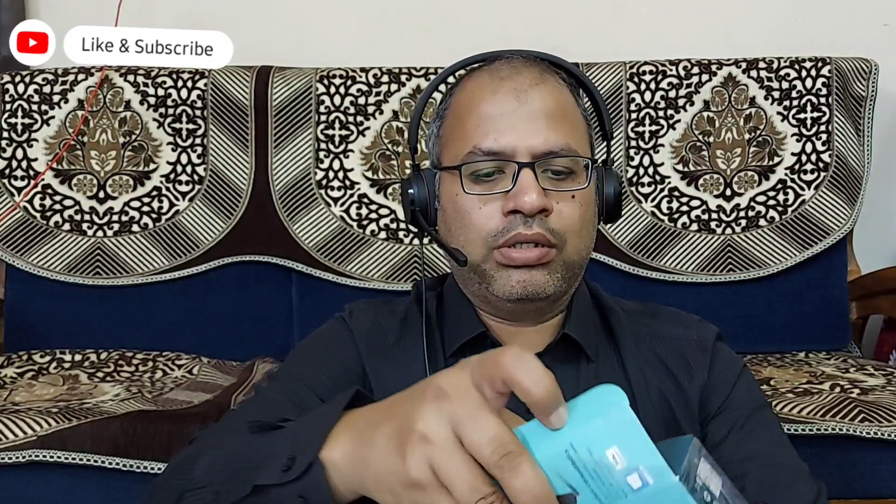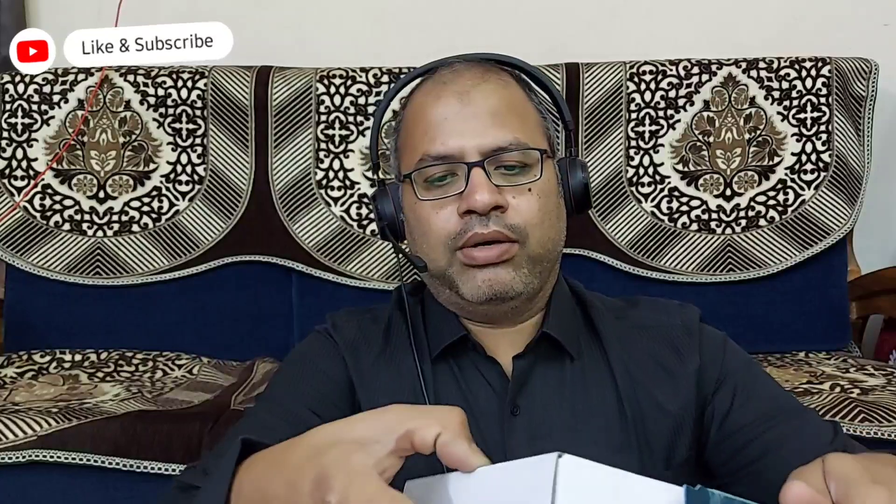I'm going to cut it open and show you the internal details, tell you how it works, and what features it has. Let me cut it open and pull the inner box out.